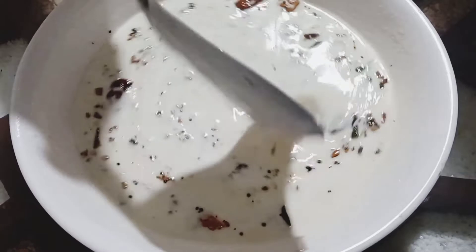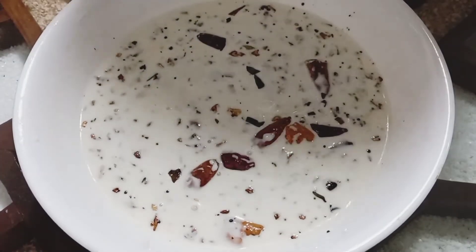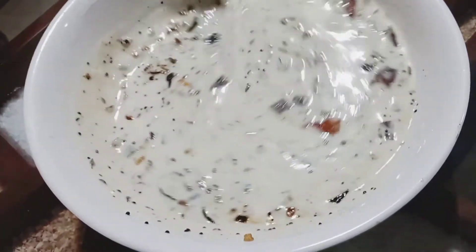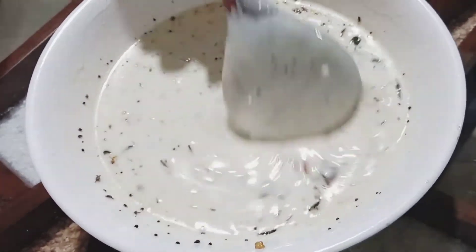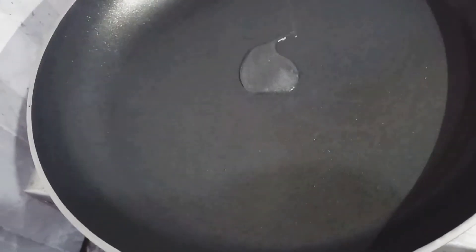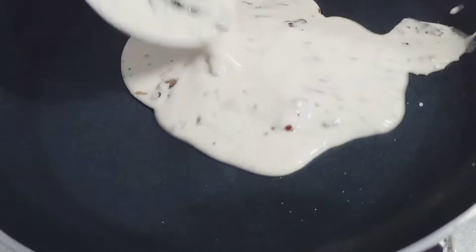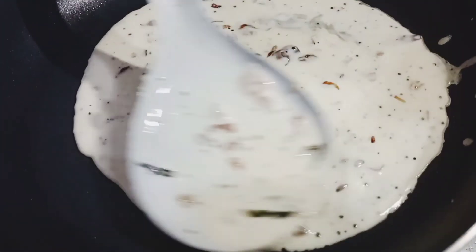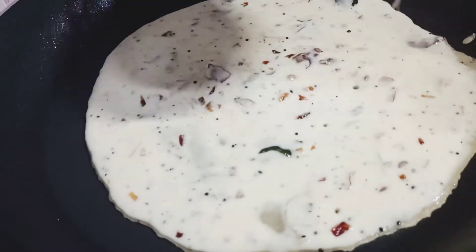We will make a taste of the rice. We will mix it in a little bit, but the heat is ready. We will mix it in a little bit. Then we put the pot on a plate.